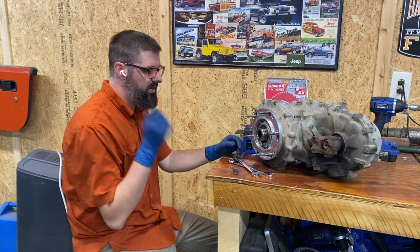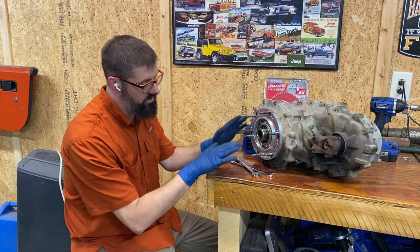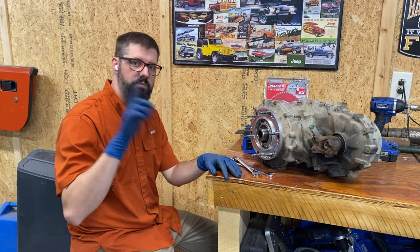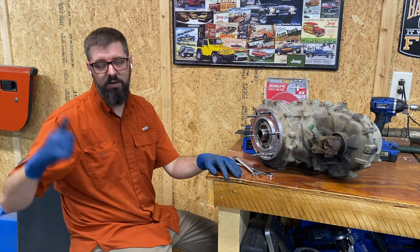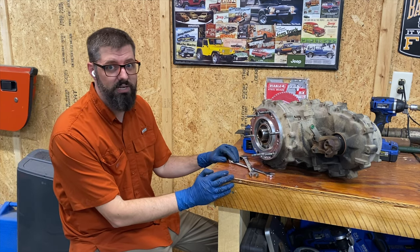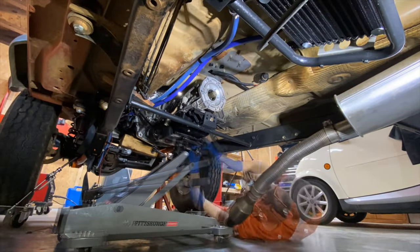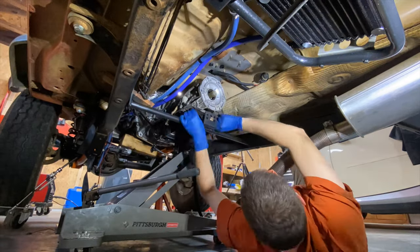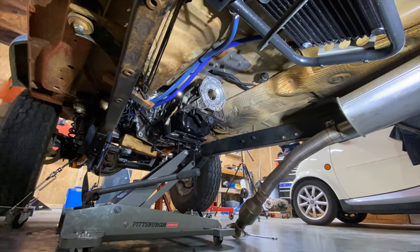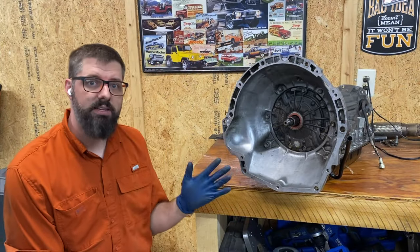I got all the studs in — ended up just having to use two nuts tightened together. Now that the transfer case is set up and done, I'm going to get it back on a dolly, move the camera, and remove the AW4 off of my BEW TDI, because there are a couple things I need to do to that transmission as well.